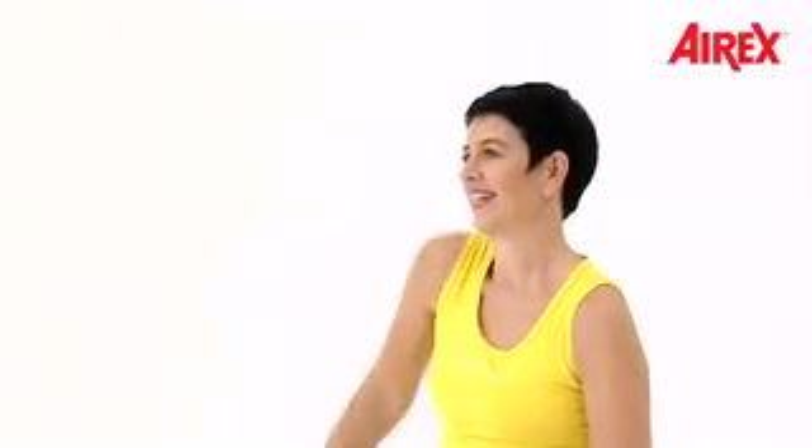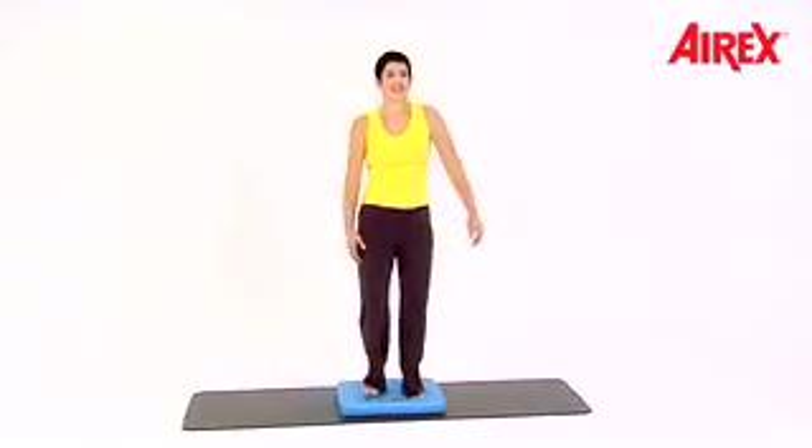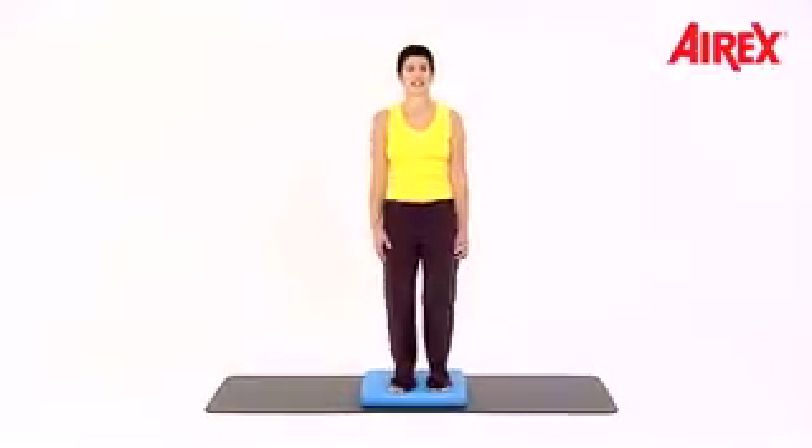Up, up. Double time — up, down, up, down. Now both shoulders.